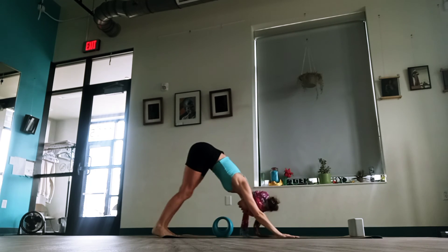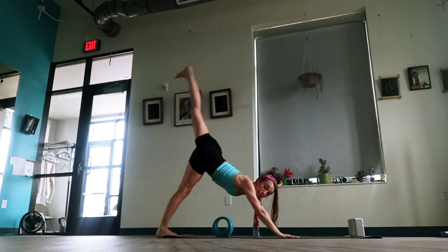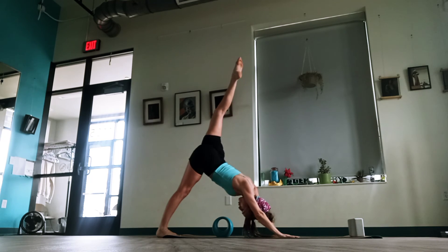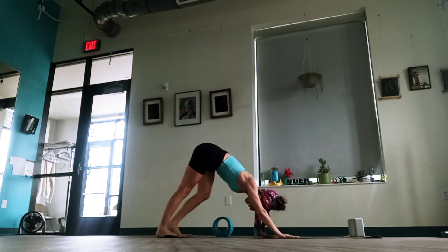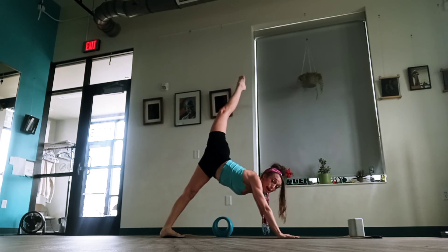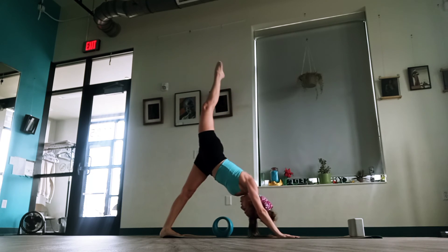Toes tuck under, downward dog. Walk the feet out — make sure those calves have gotten a nice stretch. We're going to raise up one leg behind us and just point and flex that foot. One, two, three, and four. Good. Take that leg down and switch sides — you're noticing the higher the leg goes, the more deep stretch you feel on the opposite leg. One, two, three, four, and five.